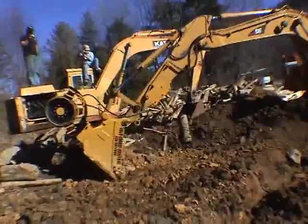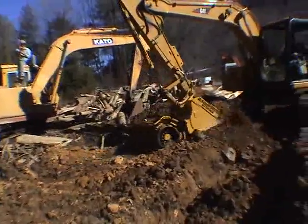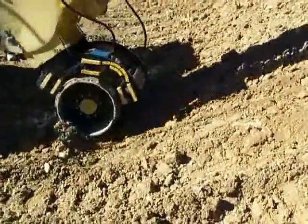You save money. The SG100 eliminates the need for self-propelled or walk-behind rollers. One machine does all the work with the SG100 attachment.